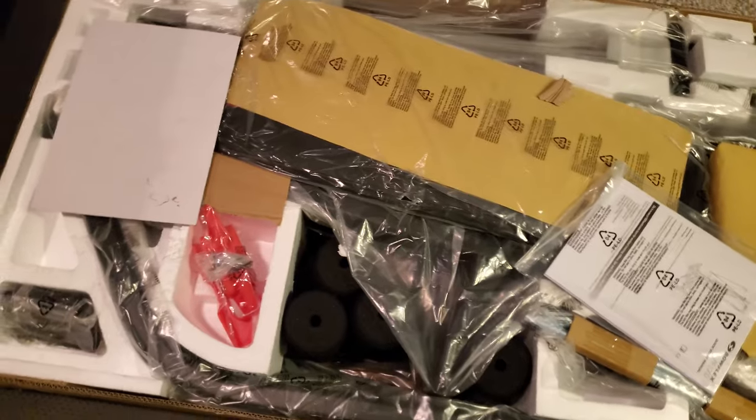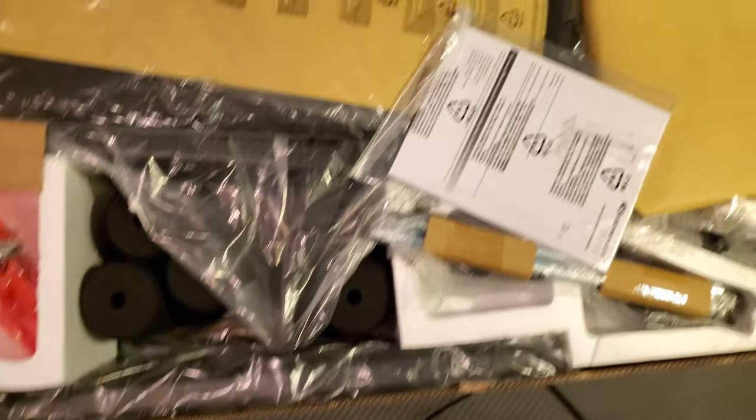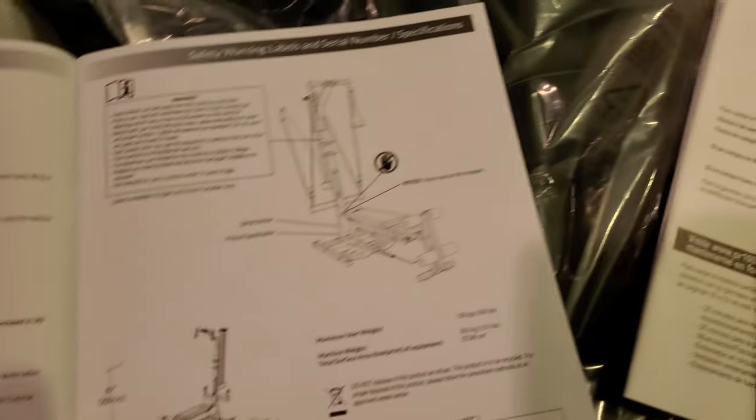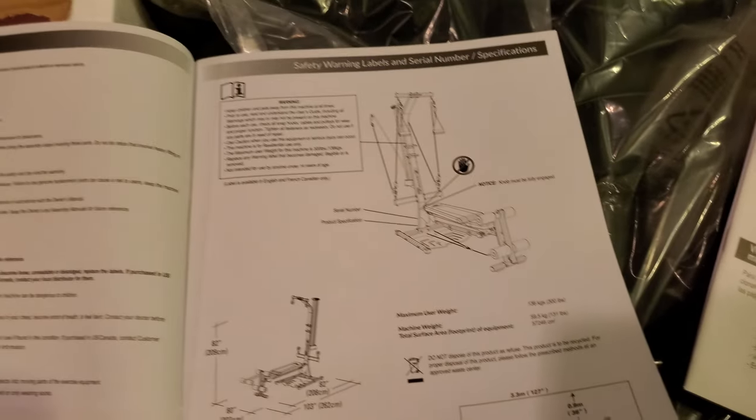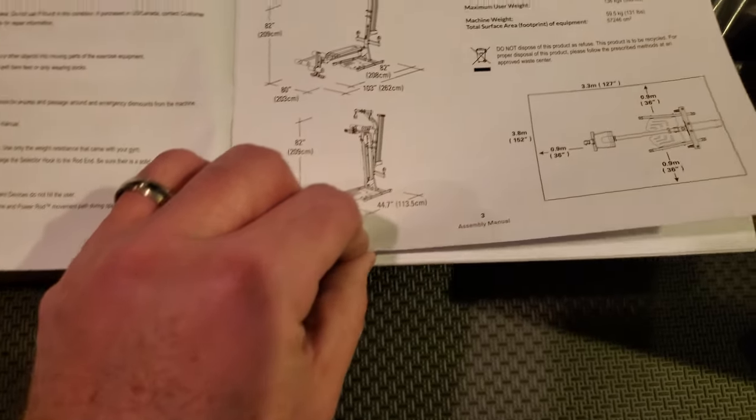The instructions are right on top of the box, along with a bunch of pieces. Starting with the PR1000 safety warnings, safety instructions, and serial numbers — worth writing down once everything is opened.